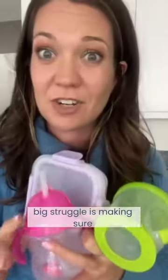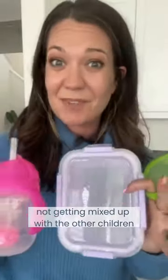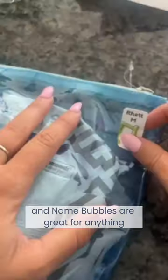I have a mom hack for those little ones going to daycare or preschool. I know a big struggle is making sure that your little one's food and milk is not getting mixed up with the other children. And Name Bubbles are great for anything you may need to send your child to school or daycare with.